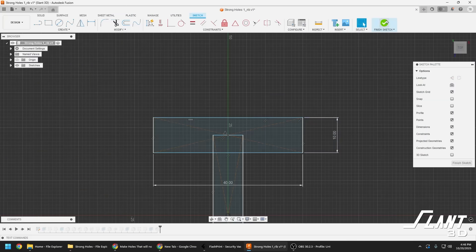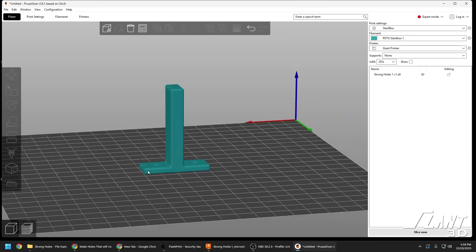We all know you can take this tab and make it thicker to make it stronger. We also know that you can reorient it to make it stronger. That is not what we're talking about in this video. We're going to talk about something interesting about how to make a tab of a part like this that's mounted to a wall actually strong so that these holes do not split out.